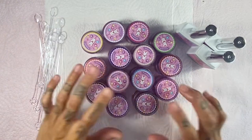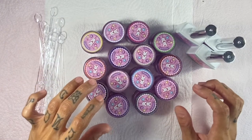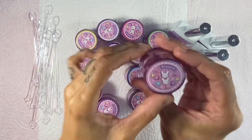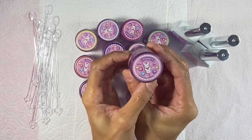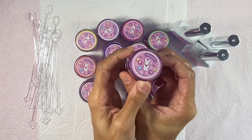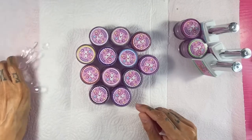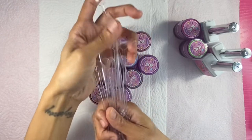Hey everyone, welcome back, it's your girl Lady B. Hope you're having a great day or night wherever you may be. I have in front of me the entire 14-piece candy art collection from Kawaii Claws — she was so generous to send this over to me and I'm so happy about it.